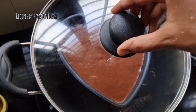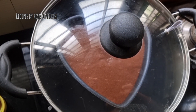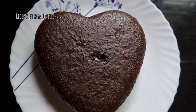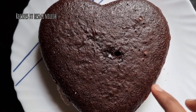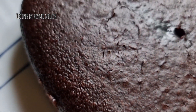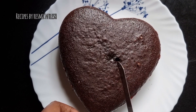Now we are going to take 30 to 35 minutes. We are going to put the cake on the side.